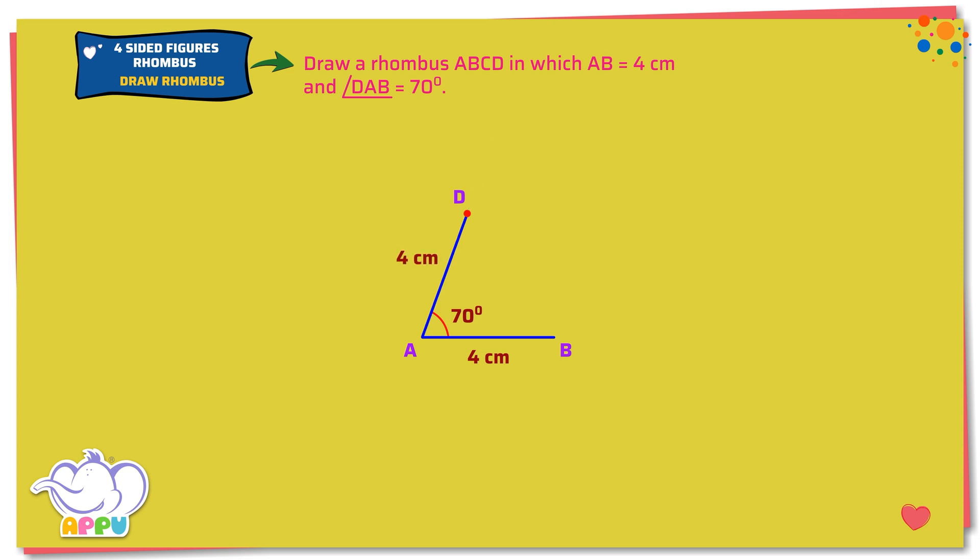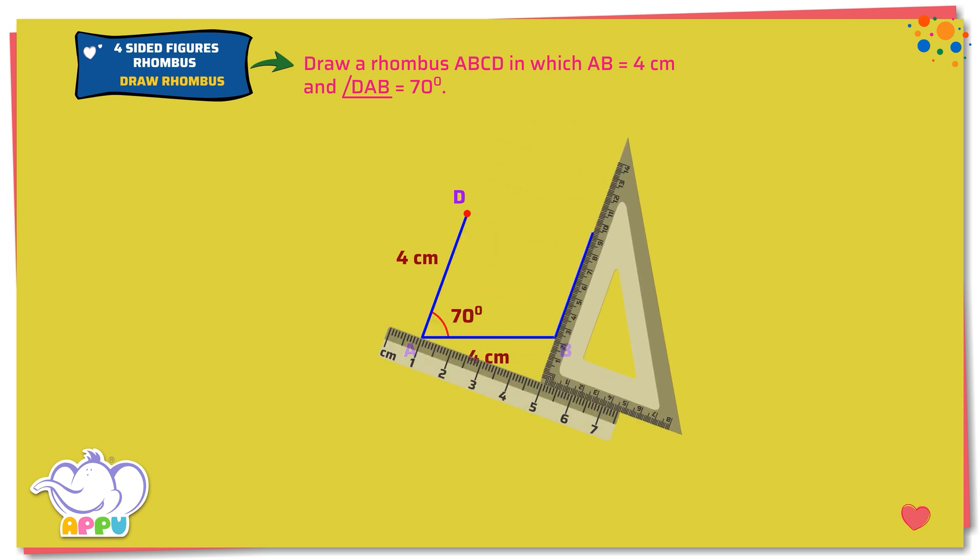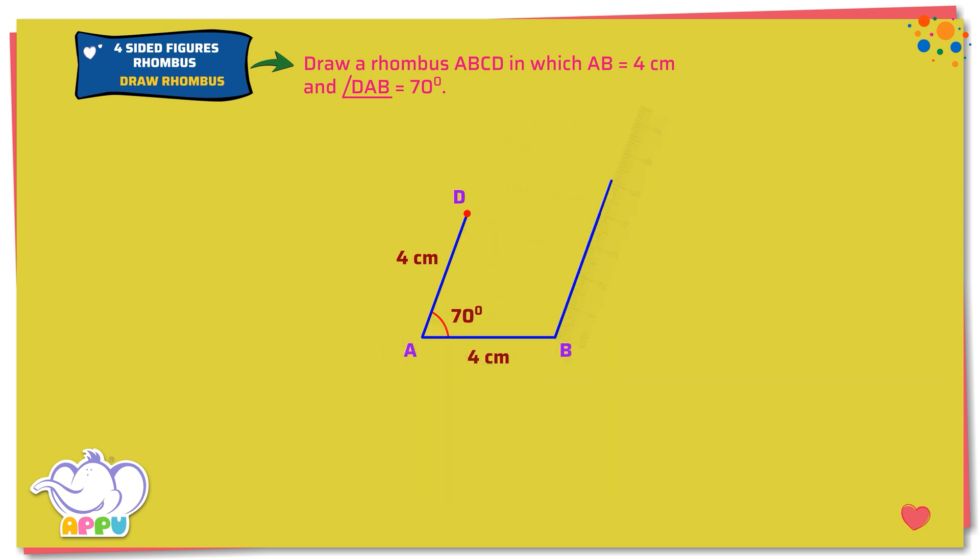Step 2. Draw a line parallel to AD at B. Mark C on the line such that BC equals 4 cm.